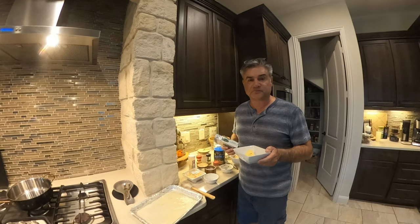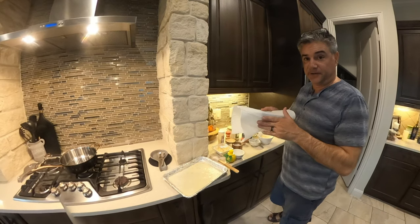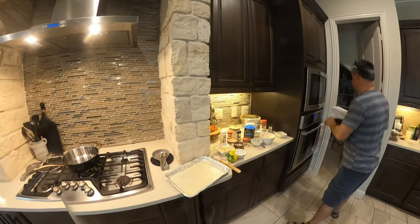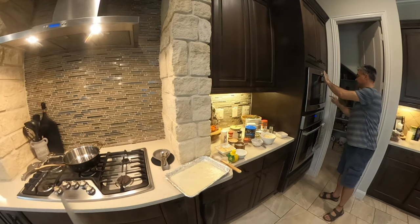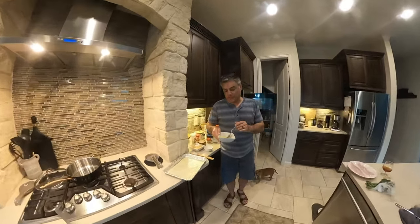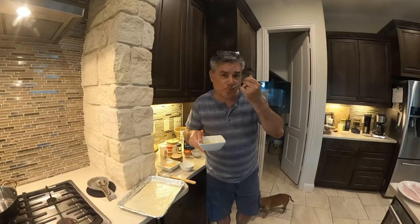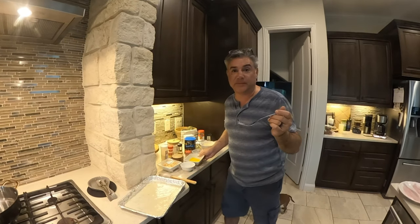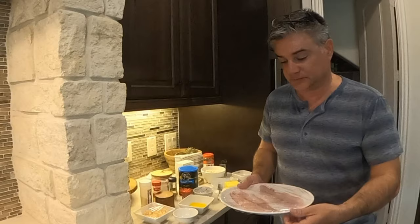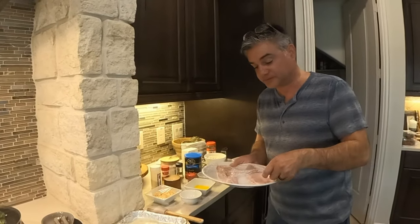I cut butter into tiny little cubes and melt it in the microwave — put a paper napkin over it so it doesn't splatter, about one minute. Then I add a little bit of lemon juice to the melted butter. Take a fork, mix it around, taste it: if it's too lemony add more butter, if it's not lemony enough add more lemon. Taste everything you do.